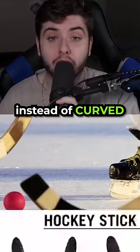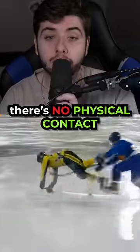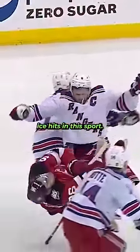Bandy sticks are flat instead of curved like a hockey stick, and there is no puck — instead, a brightly colored bandy ball. There's no physical contact allowed other than tackling with your stick, so there are no huge open ice hits in this sport.